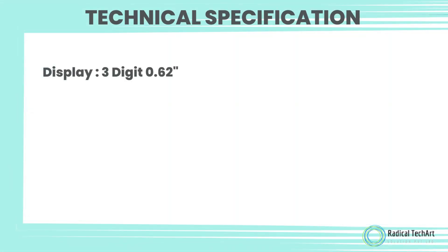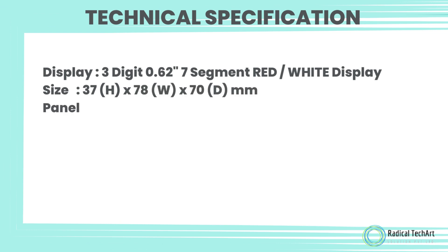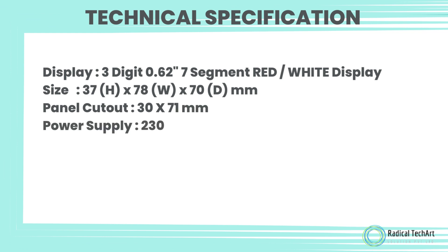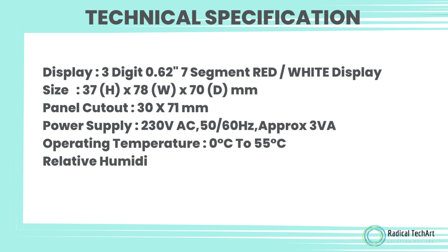Technical specifications: Display is a 3-digit 0.62-inch 7-segment red-white display. Size is 37 x 78 x 70 mm. Panel cutout is 30 x 71 mm. Power supply is 230 volt AC, 50-60 Hz, approximately 3 VA. Operating temperature is 0 to 55 degrees Celsius. Relative humidity up to 95% RH non-condensing.